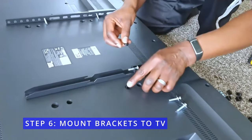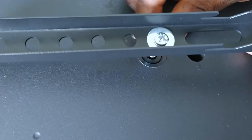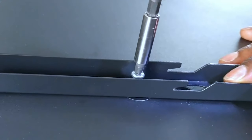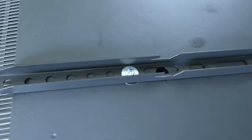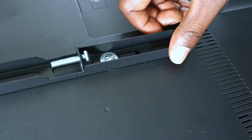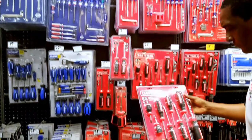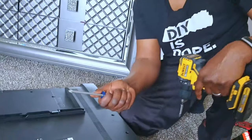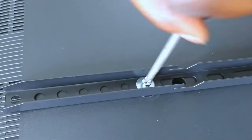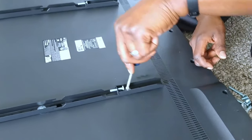Step 6: mount brackets to the TV. The spacers help to reinforce the screws attached to the brackets while the TV is hanging on the wall. If you feel comfortable, you can use a drill to secure the brackets to the TV, but be gentle so you don't crack the backing. If you feel a little uncomfortable using a drill for this part, you can use a Phillips head screwdriver to hand-tighten the screws — this lessens the chance of cracking your television. Make sure the screws are nice and tight so that the rails will always stay in place.